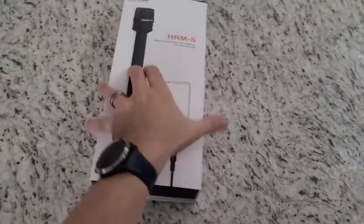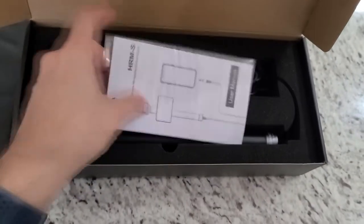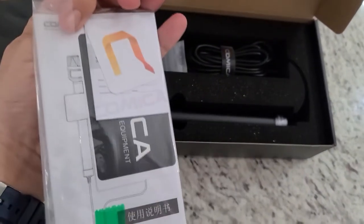Interviewer Chuck Fresh with a review of the Comica HRMS interviewing microphone. It's really super directional and the sound, when you hear it later in this video, it's really good. Nice package. Comica always gives you a lot of cool stuff. We've got a lot of stuff by them in the past. Always been very pleased with them.